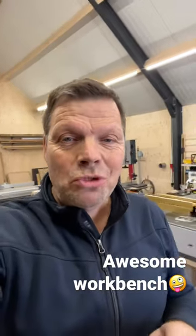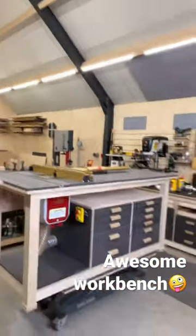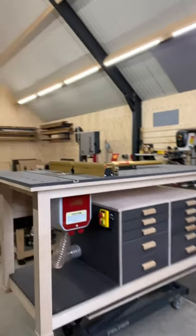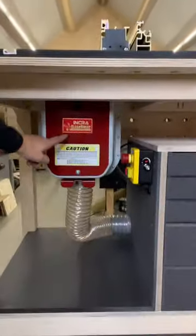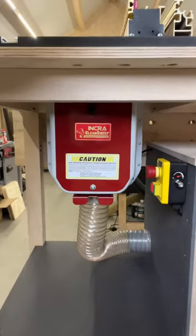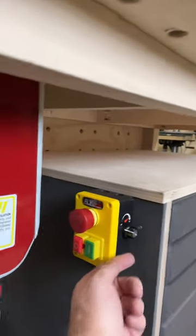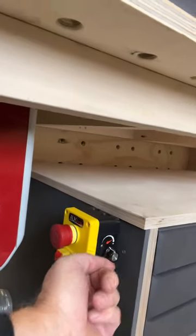Hi, my name is Dennis and I am from Hoogt & Wood. Today is a great day because I finished my workbench slash router table. What is nice about this combination is that I used an Inka Clean Street Box for dust extraction, and inside is a router from AUK Tools. What is nice about that is that you can change the speed settings from the outside.